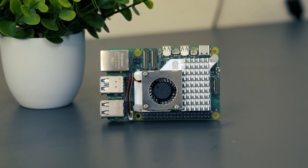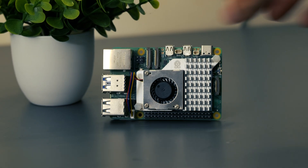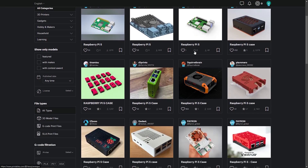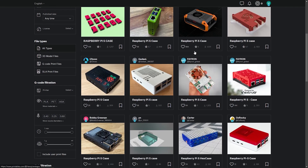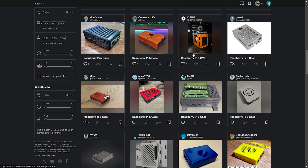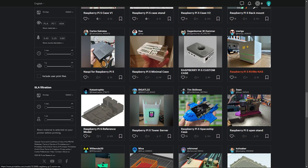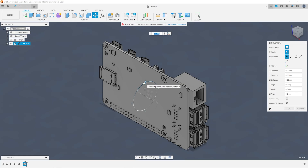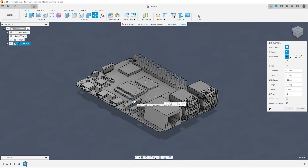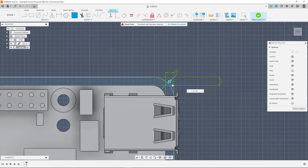Now that the fan was installed it was time to give the Raspberry Pi a case to keep it protected, but also give it a little bit of a style boost. I had a quick look on Printables and there were so many really well designed cases, and I could have gone ahead and printed one of those, but I wanted to take this challenge on myself and push my skills in CAD. I found the STEP file for the Pi 5 on the Raspberry Pi documentation page and imported it into Fusion 360.